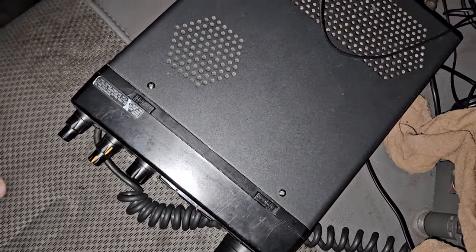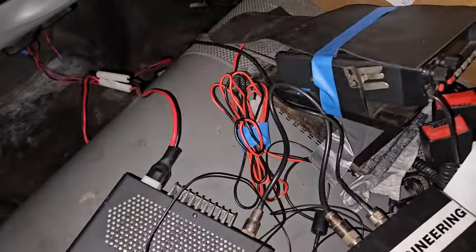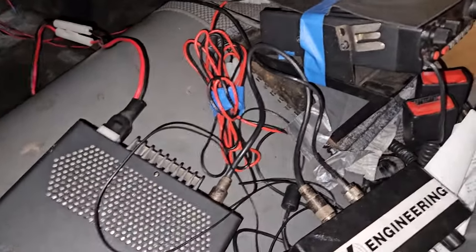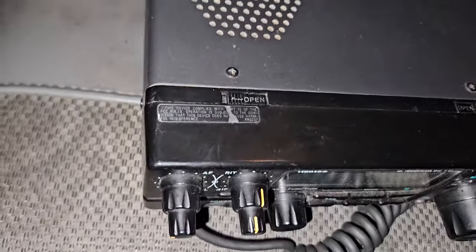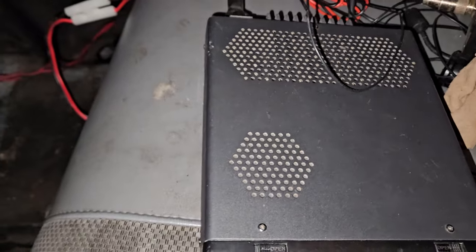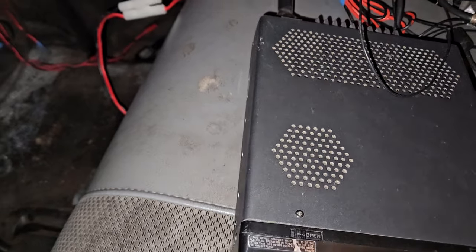Because then I could just put it up on the dash here and have the radio under the seat, and that would be great. So anyway, I need to redo all this. I need a different mount, and I might not even put this back in here — I might end up putting the 450 in here, or figure out some way where I can easily take it in and out.